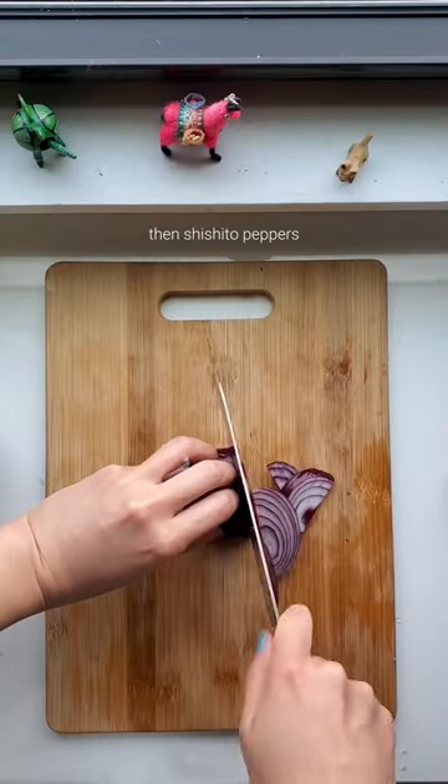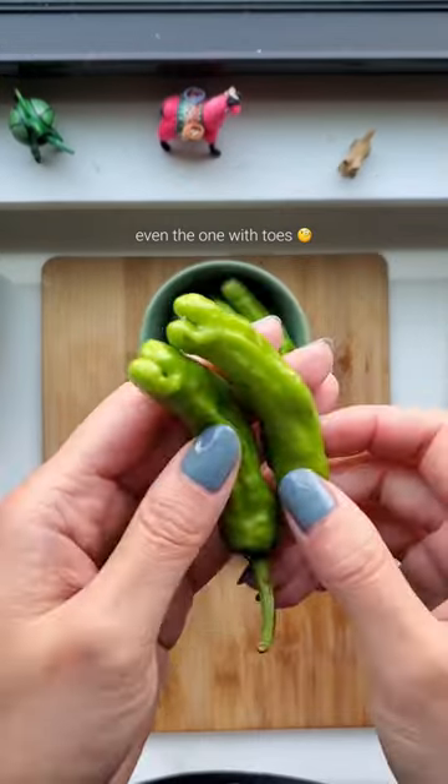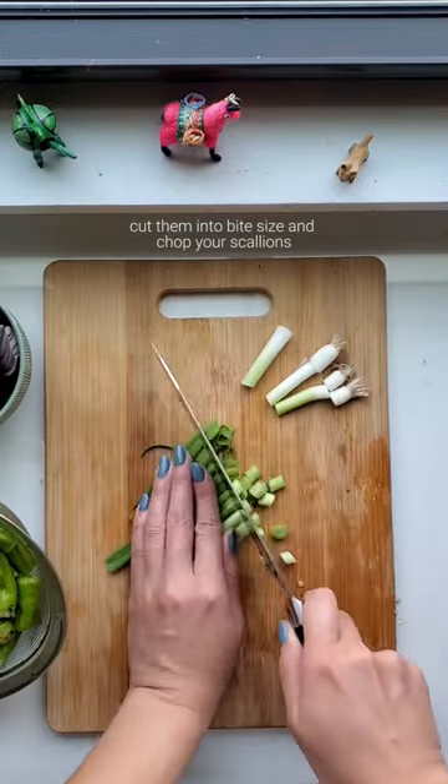Cut some onions, then shishito peppers — even the one with toes. Cut them into bite size and chop your scallions.